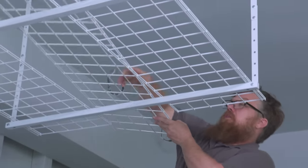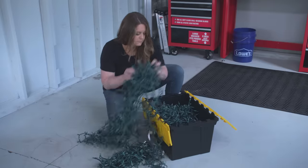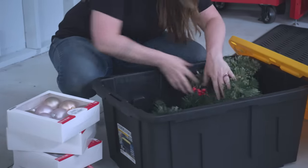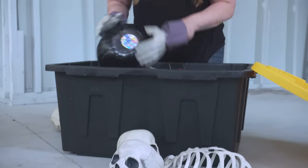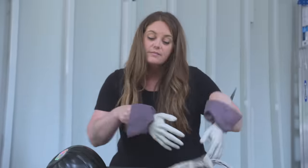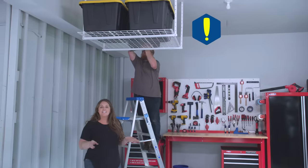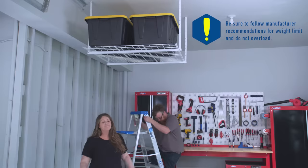A word of caution: be sure to keep your ceiling storage clear from your garage doors and tracks. Sort your items by type to determine how much storage you'll need. When sorting, keep items together that you'll likely want to access at the same time. I like to sort my items by season, so everything I'll need for the fall, for example, is in the same place. Now our seasonal items are up off the ground, but still accessible when we need them.